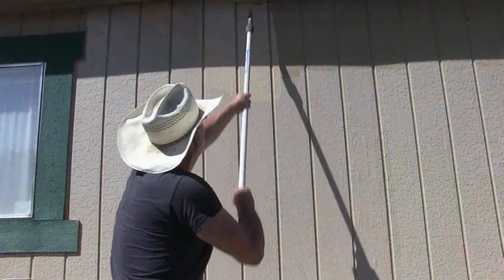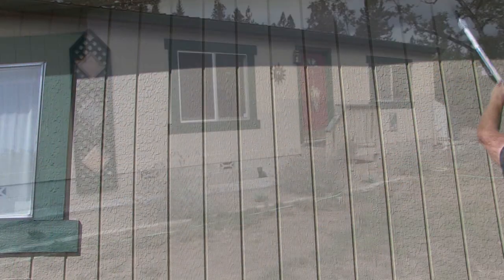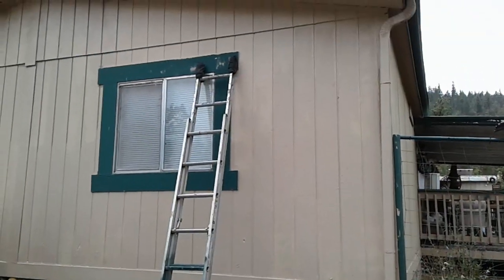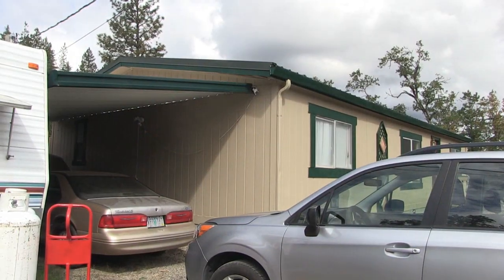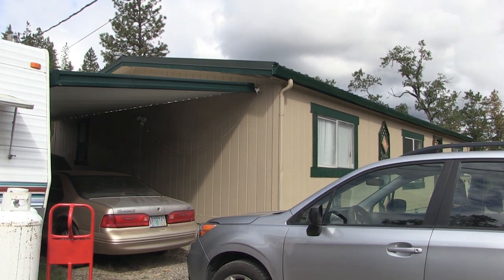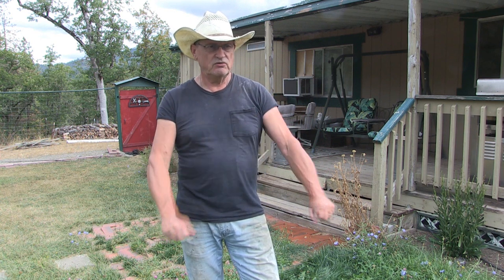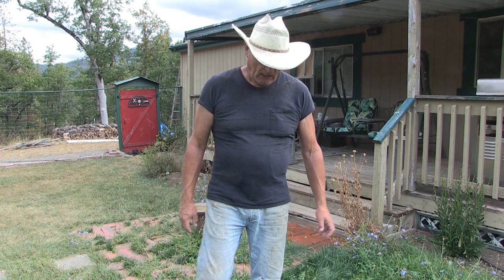I think I got it for 35 to 45 dollars a bucket — I don't remember exactly because I purchased it last year. I've already used a whole five-gallon bucket: I got the front of the house painted, the two sides painted, and I also painted a shed that I got free from an estate cleanup. I wanted to retrofit that shed and make it fit into the homestead, make it look aesthetically nice and pleasing to the eye, and I achieved that.